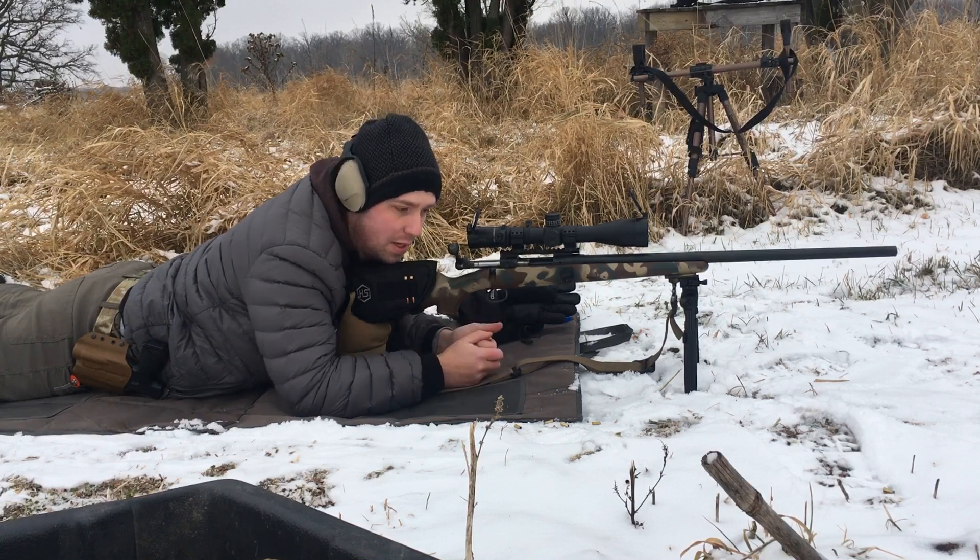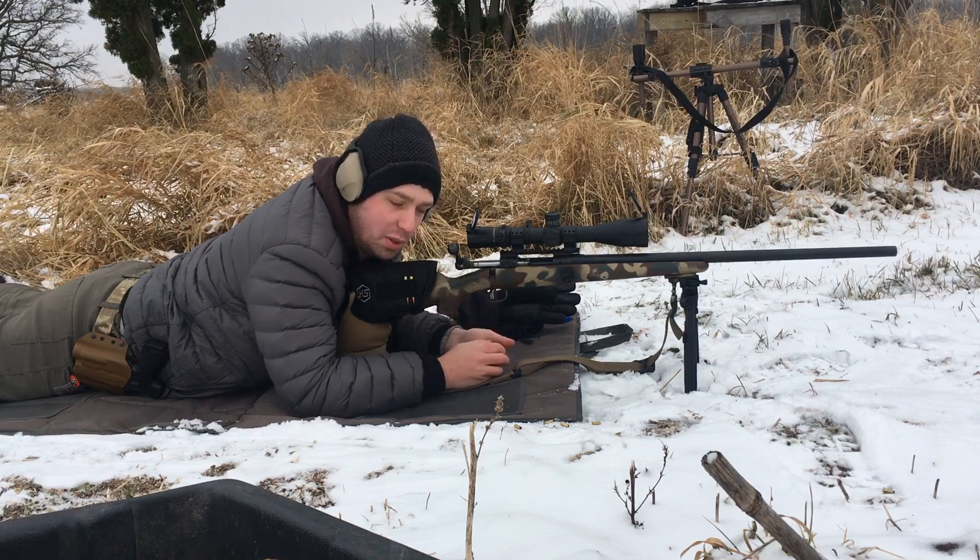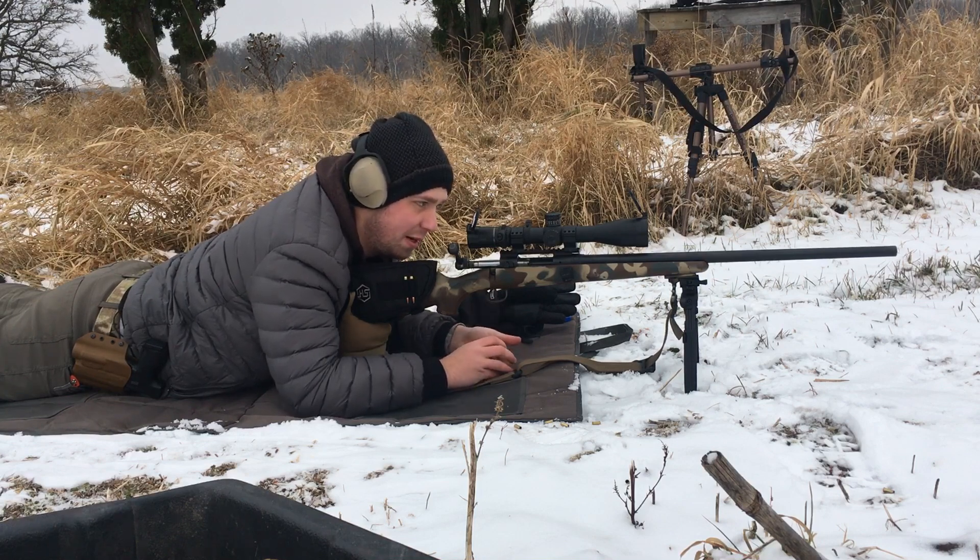I'm a pretty big fan, you'll have to go out and try one. I recommend it highly for an AR, and maybe for a bolt gun too. Pretty fun, I really like it.